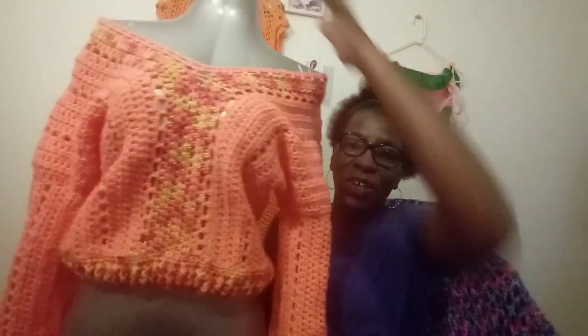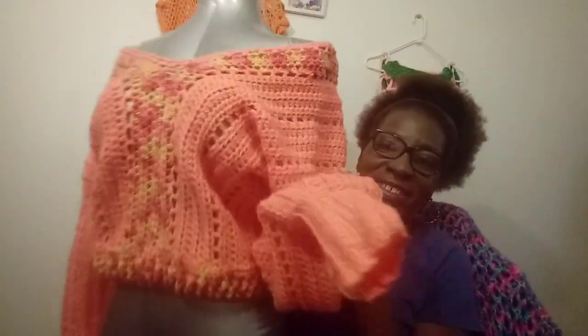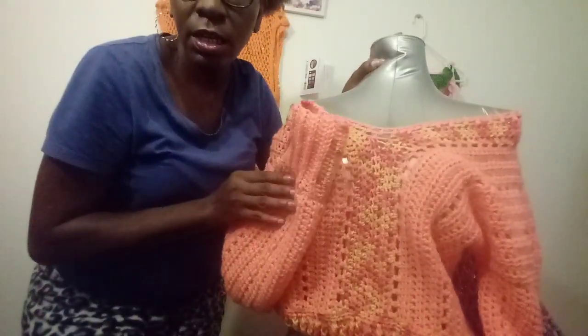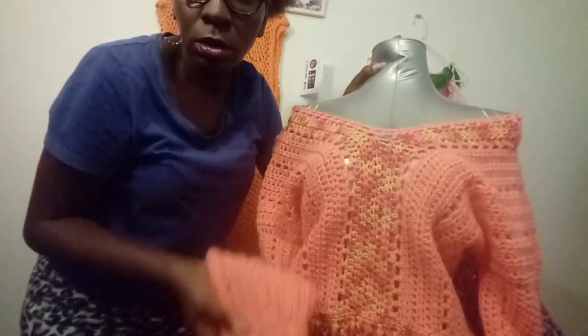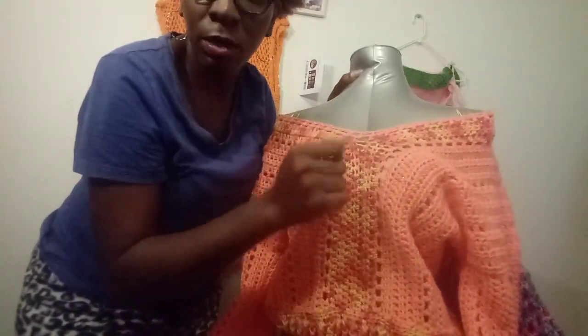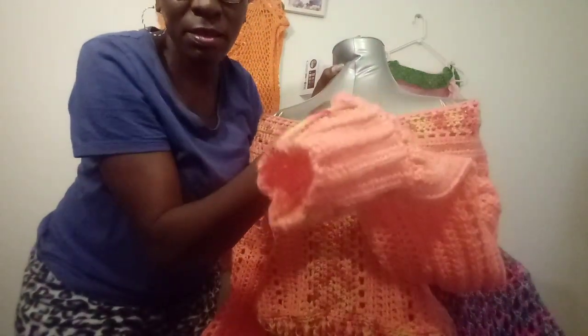Hi, I'm back, just came back to show you guys the finished sweater. I finished it! Let me stand up. This color is coral and the different color is rose coral.